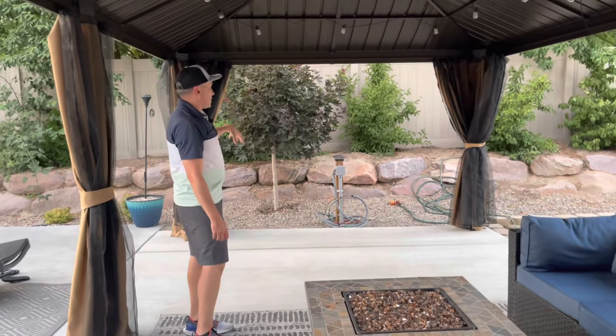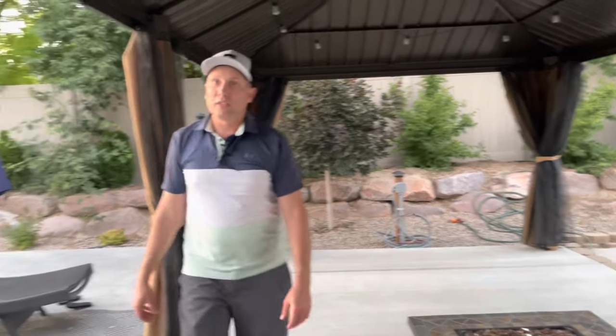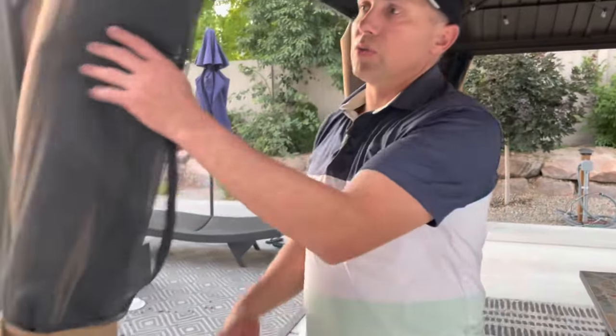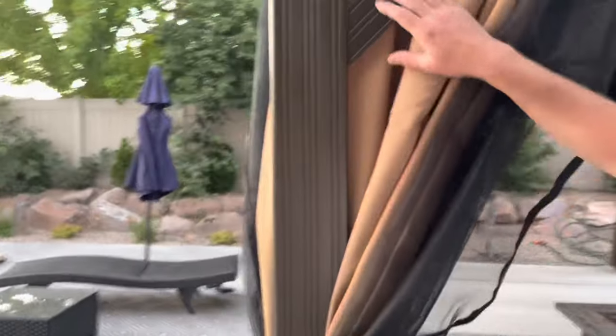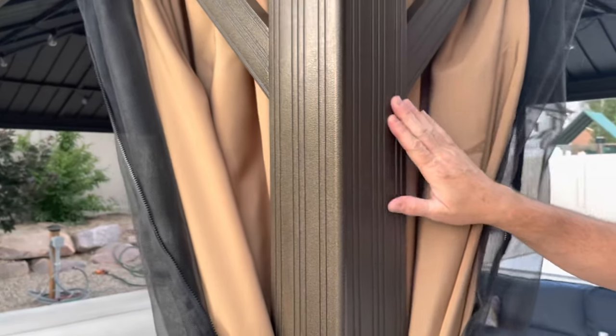Our hot tub is going to be here and it's going to have plenty of room for that. The finish — one thing I couldn't find online is really just a close-up of the finish on this. Hopefully the lighting is good enough that you can see it's like a brown and black hammered finish, and it really looks good.